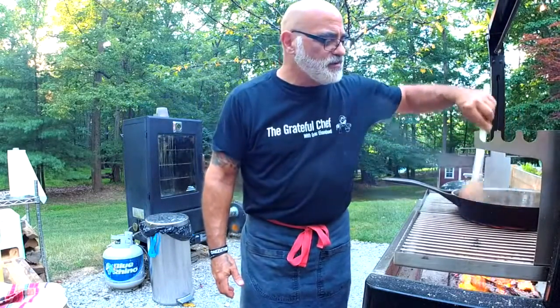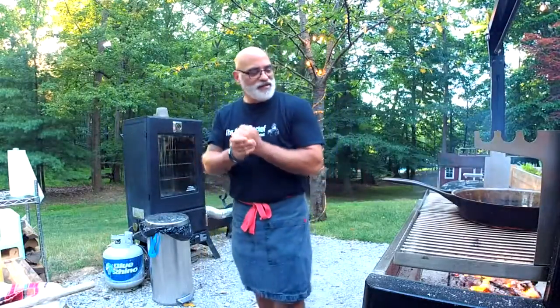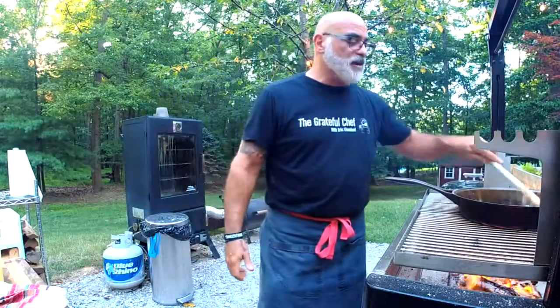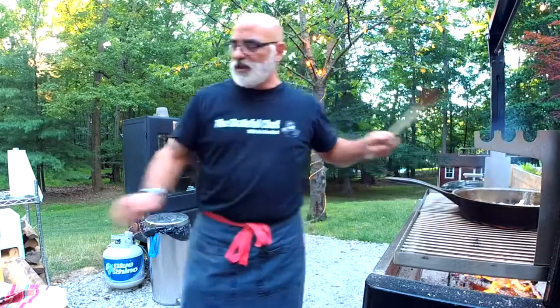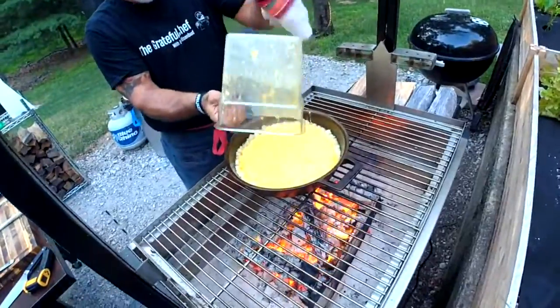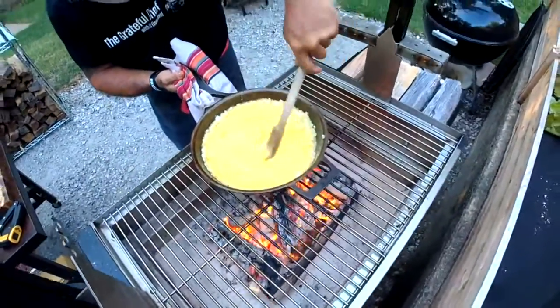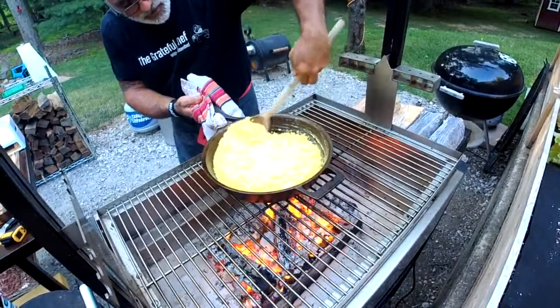We've got Andrew Billings with us from Mississippi. Andrew sells competition wood — ACC Wood, Andrew's Competition Cut — all different flavors, ships right to your house in a nice little box. I got some cherry last week. Beautiful.